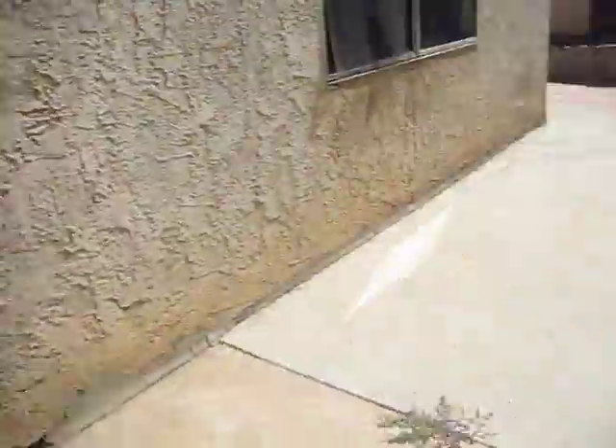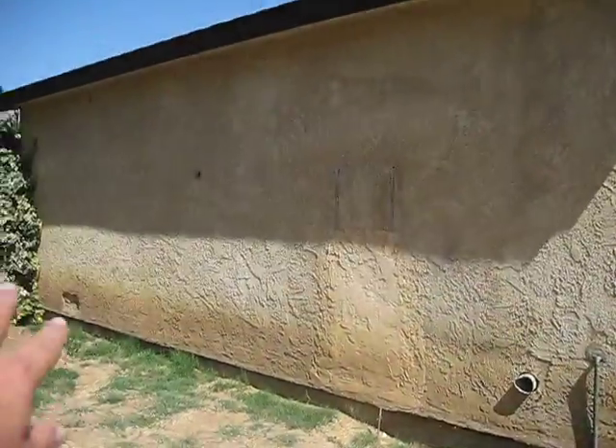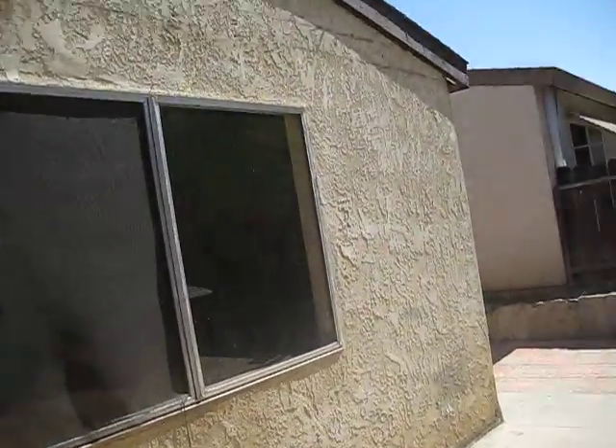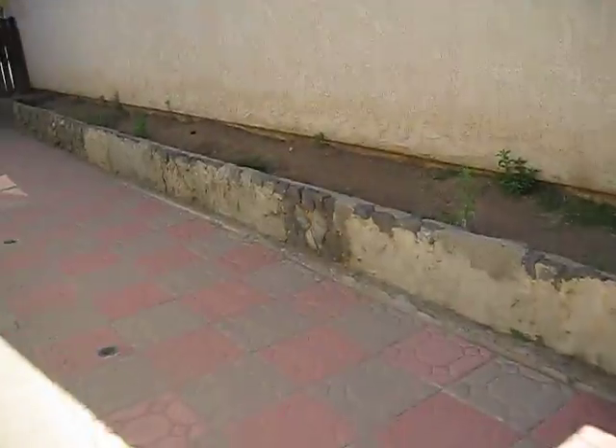The backyard might need some grass. Honestly, you're going to need a decent amount of repair in the backyard. Here's a look again at that different coloration on the bottom of the house. But overall the house is in decent shape — really good shape.